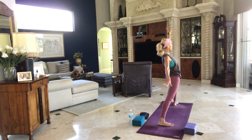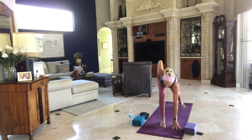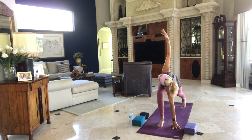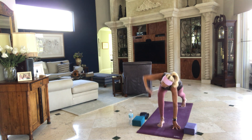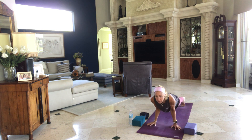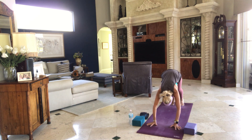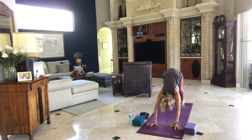Inhale back to warrior two. Exhale, windmill to the front. Left arm down, right arm up — twist. Looking for space, crown of the head to tailbone. Exhale, right hand down, step back to plank. You choose how you want to make it to downward facing dog — it's your day, it's your mat, it's your piece of property that you're on. You choose how you want to use it, how you want to live there.